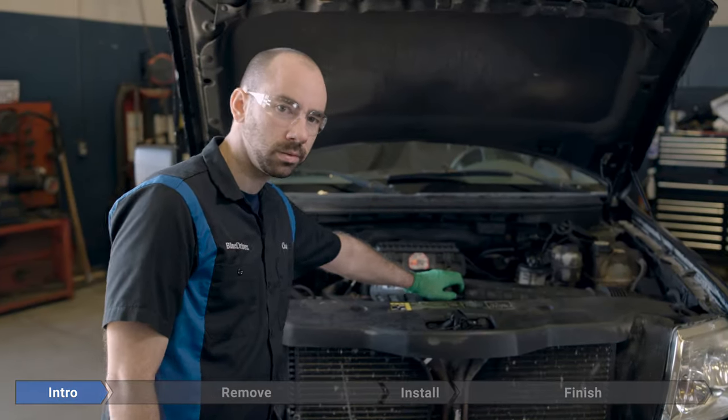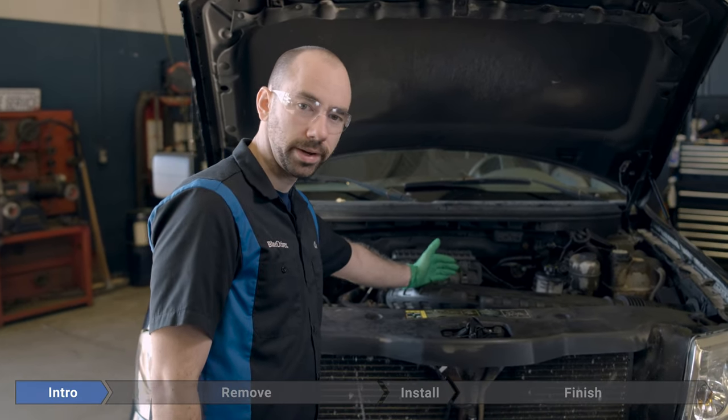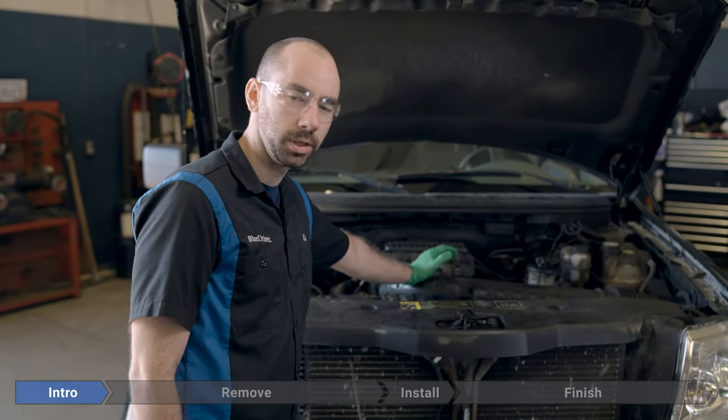The water pump is on the front of the engine, just under the air intake tube here. It's connected to the radiator fan by the fan clutch, so we're going to need to remove that first. But before we get to that, we're going to disconnect the battery and drain the coolant.